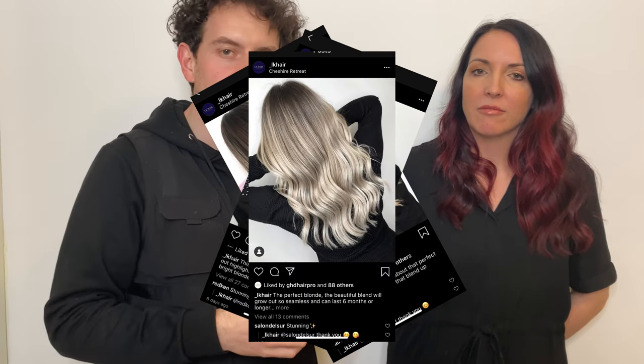Lucy's Instagram is linked down in the description, so please go check that out. She didn't pay me to say this, but Lucy, being an amazing stylist, has also brought me in here today to help her with some key things.